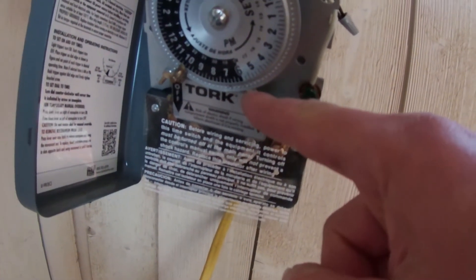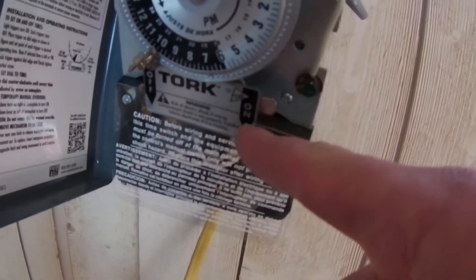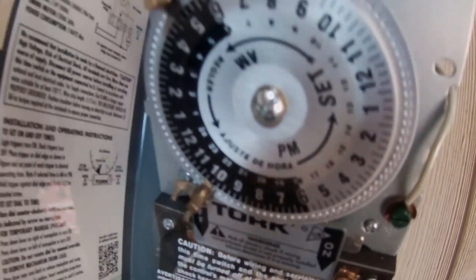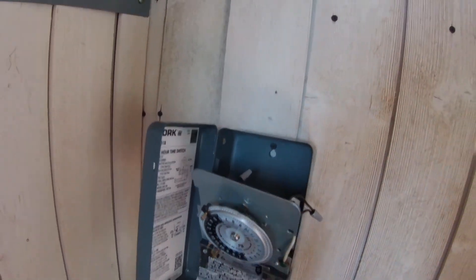It is working. I had set it to five o'clock and came back an hour later — now it's on six. It moves so slow you can't tell if it's working in real time, but everything worked. We'll go ahead and close it up and we are good.